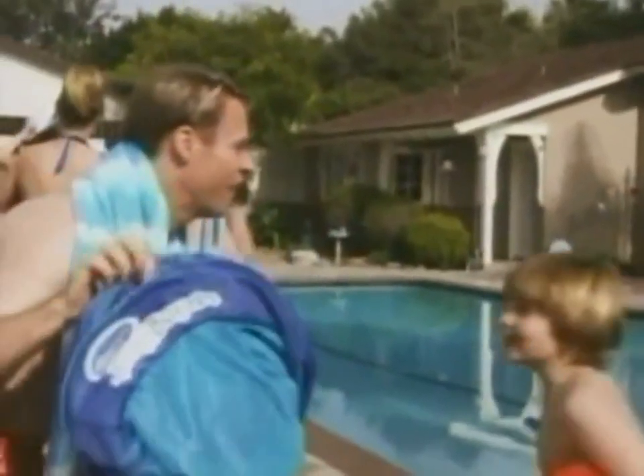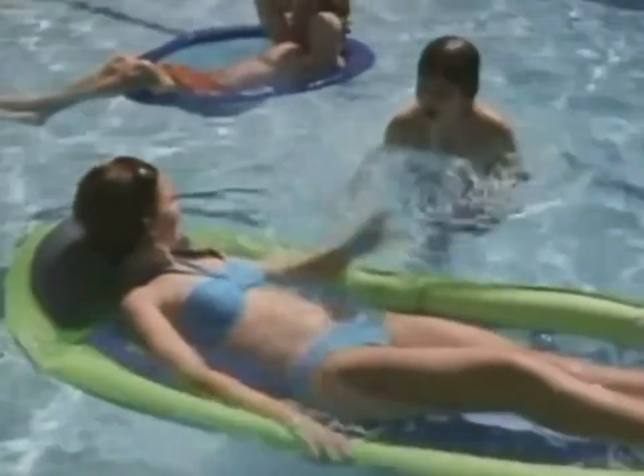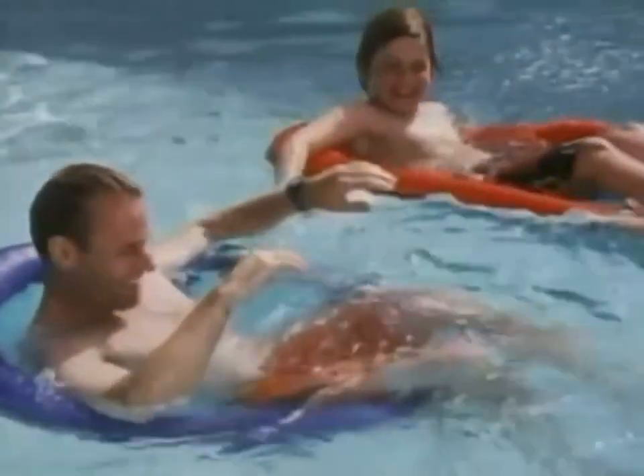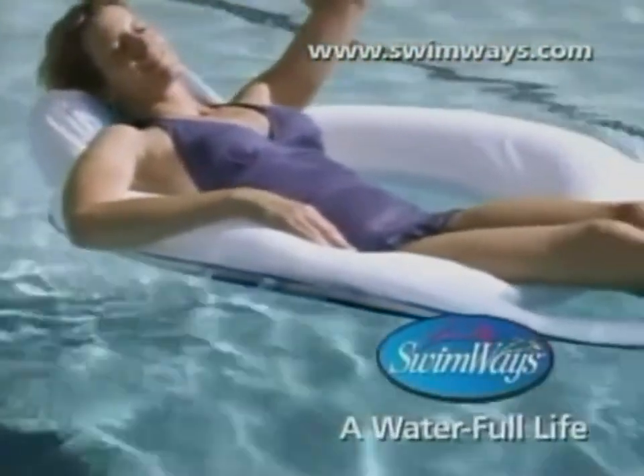Family fun is springing up all over with Spring Float — the durable, affordable floats from Swimways. The only floats that spring open for fun. There's no cooler way to cool off, because super comfortable Spring Floats are ready to go when you are. So choose a style, choose a color, and choose your target. Spring into summer and build a lifetime of waterfall memories with Spring Float from Swimways. It's a waterfall life.